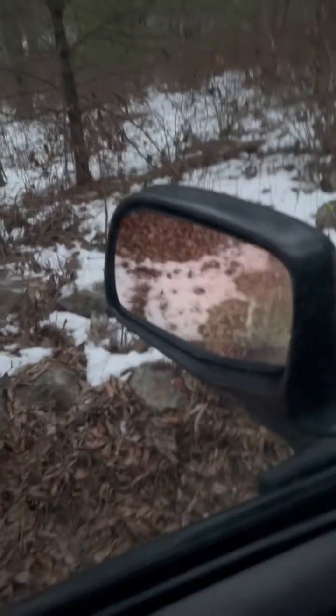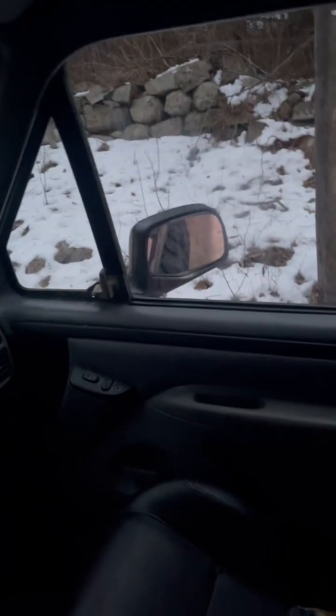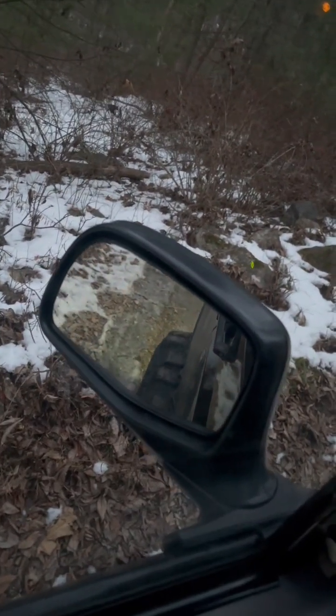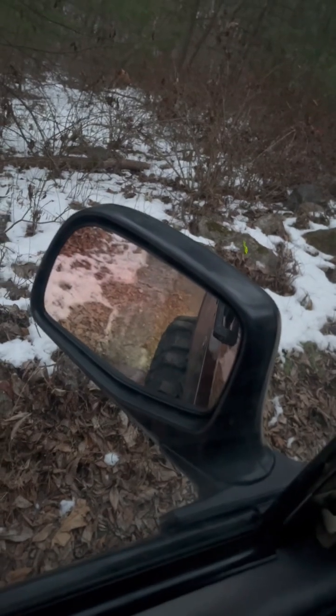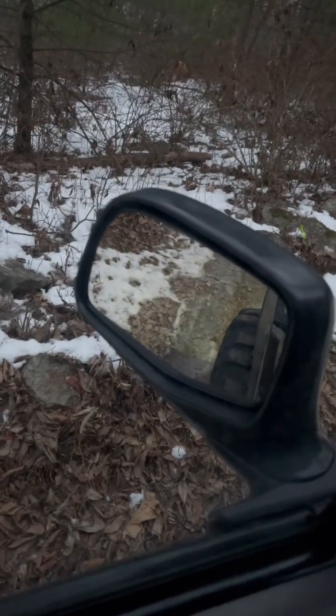Right now I have an open rear end because my locker's not engaged. So if I were to give the truck gas, you can see the right tire spins. And then over here, the left tire tries to spin but it doesn't. I'll do it one more time so you can see — give it a little gas. If this tire's not spinning, that one's burning out.